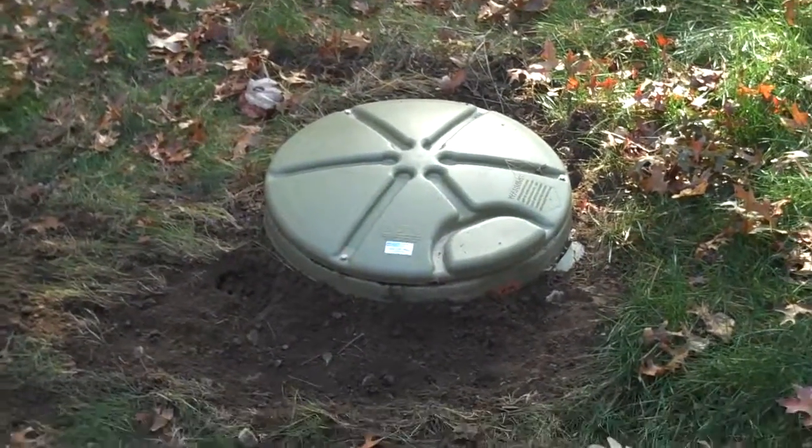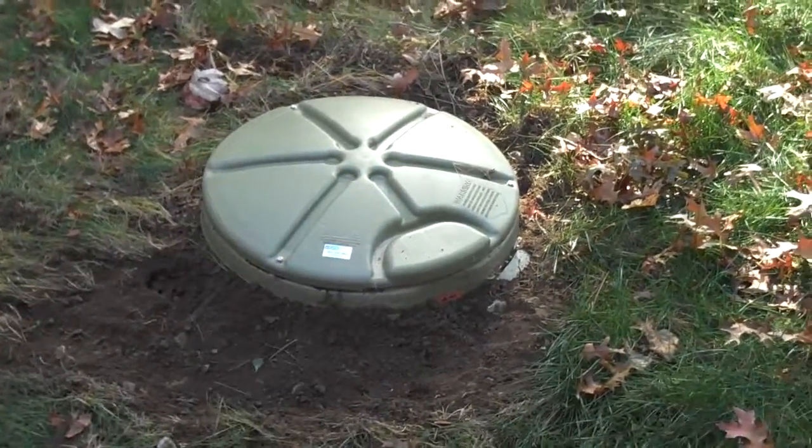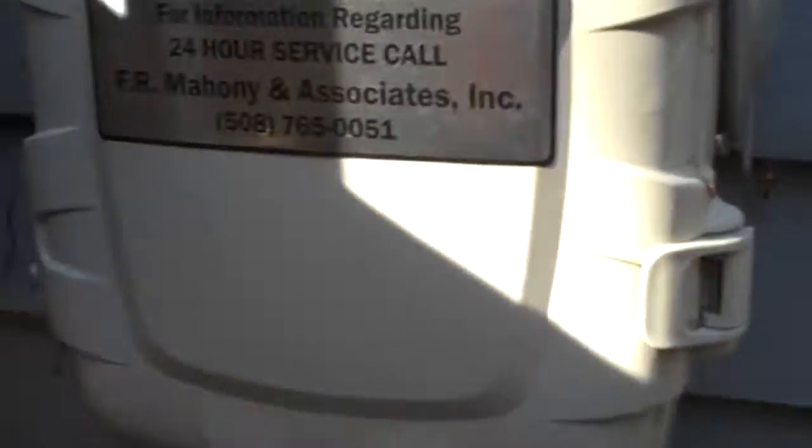Today we're going to test the alarm system on this grinder pump. Testing the alarm system is very important because the alarm is the thing that is going to keep your system from backing up.